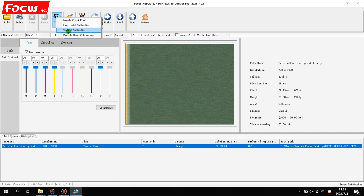Before running the calibration, we must be sure we already loaded the film to the printer. Everything must be done before printing, and nothing should stay on the surface of the table to block the print head moving. We also need to choose white ink open. Then we press vertical calibration and the printer starts to print a vertical calibration picture on the film.